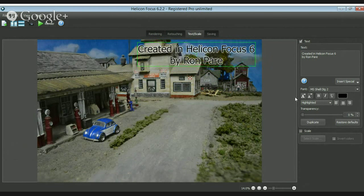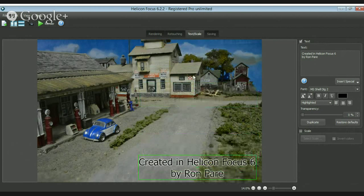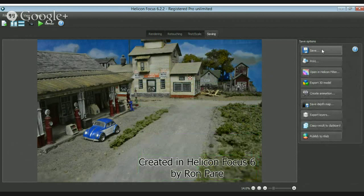You can do text and everything in the stack program itself, so you can credit your own work. It helps if you're posting on your website or doing a tutorial — you could say step one, step two, and so on. Also, if you look at your save options, you've got a whole bunch of stuff — you can go right to TIFF.